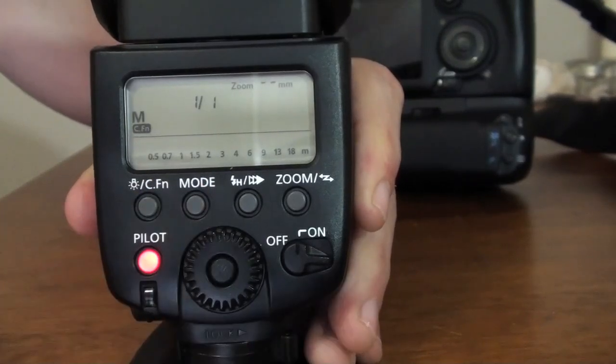The manual mode is a mode where you can play with everything and change it yourself — the power, the zoom, the range and everything.